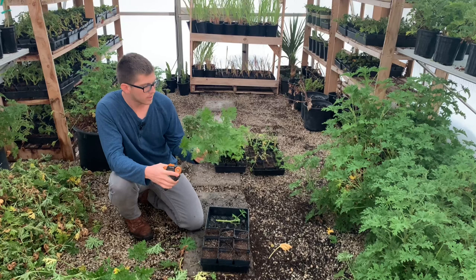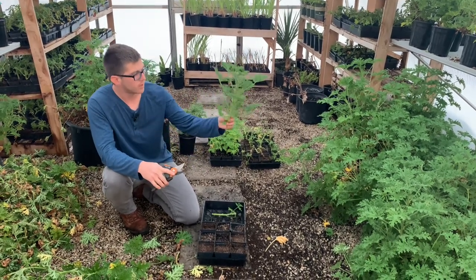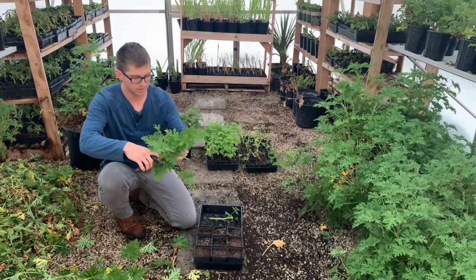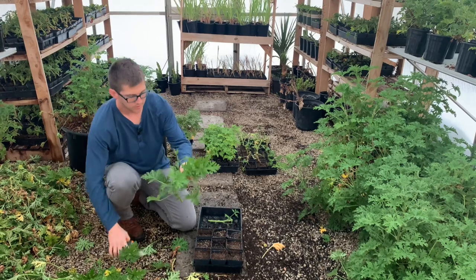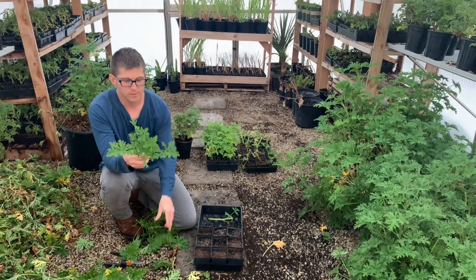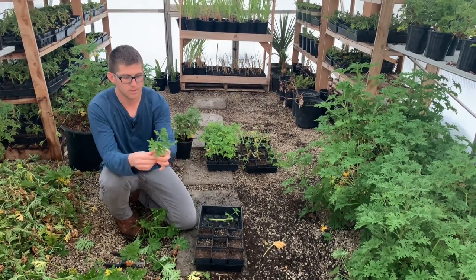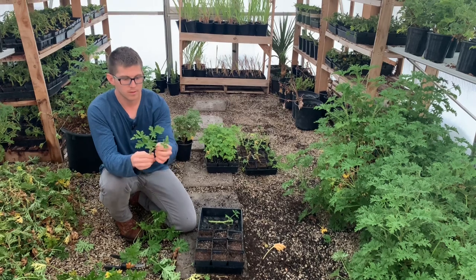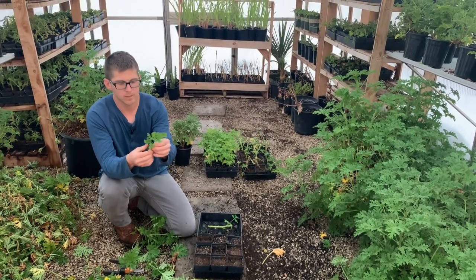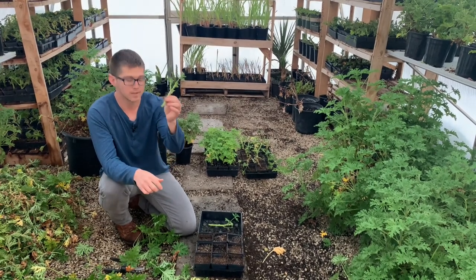Here are a couple more cuttings to give you an example. This one is perfect to cut right in half, so we'll cut it right in half. Then to make it easier we're going to pull these off — this is where the roots are going to grow right here. You can take off some of the larger leaves so the plant doesn't spend so much energy trying to keep those alive and can focus on the roots.